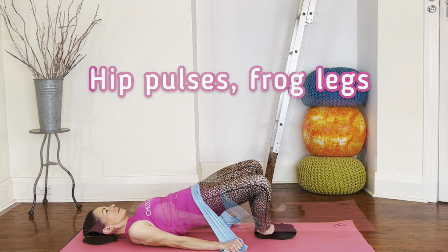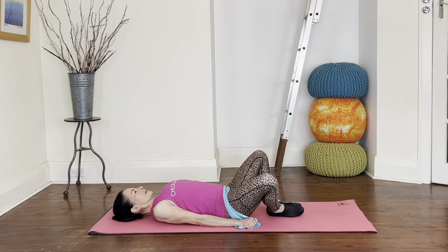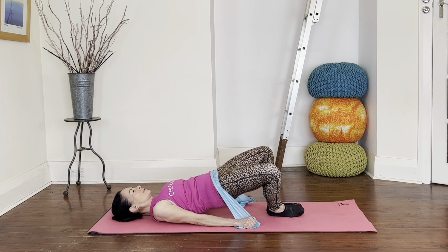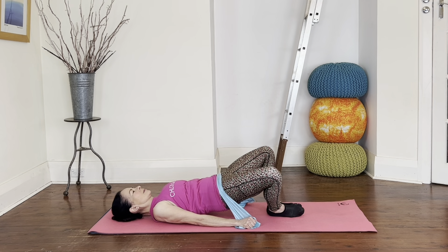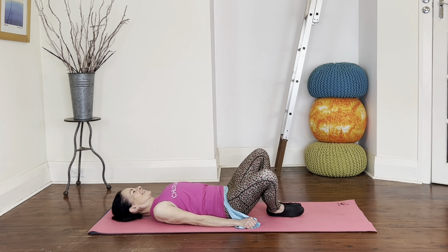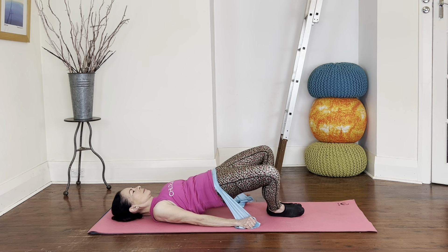Different leg position for hip pulses with frog legs — bring your heels and feet together, knees out. Keep that frog shape and lift with three pulses: lift and pulse three, two, one, and down. Keep it going. This frog shape gets a little more activation through your glute max, your big glute muscles. Think strong and straight in that top position, keeping the knees turned out. About shoulder width is good, so you'll be slightly on the outside edges of your feet.